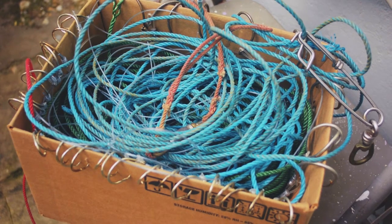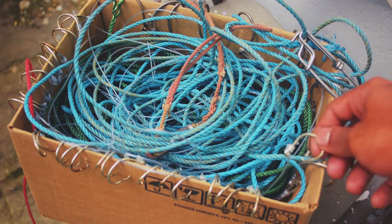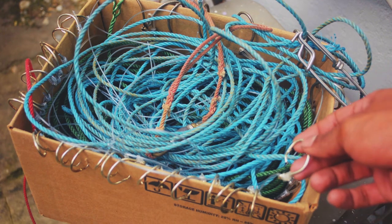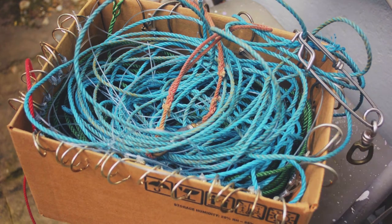Hey everybody. In this video I'll be showing you how to tie branch lines on an artisanal demersal long line. This is designed to be anchored on the bottom, and usually it's set for stuff like snappers, groupers, cyanids, and so on.